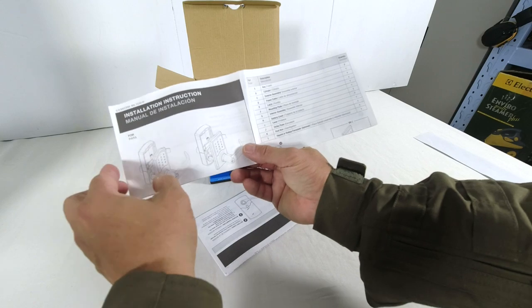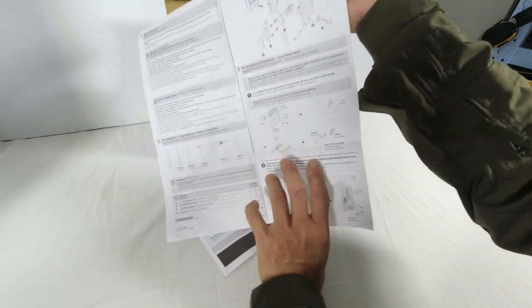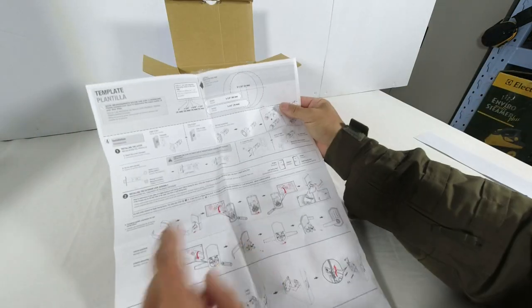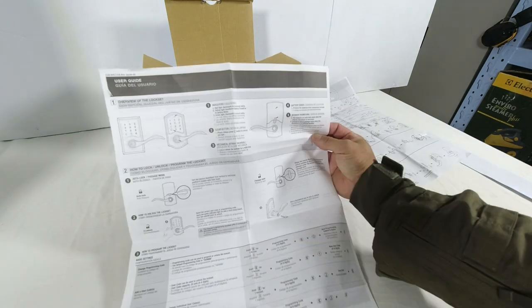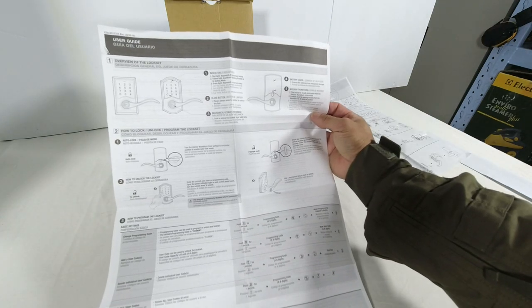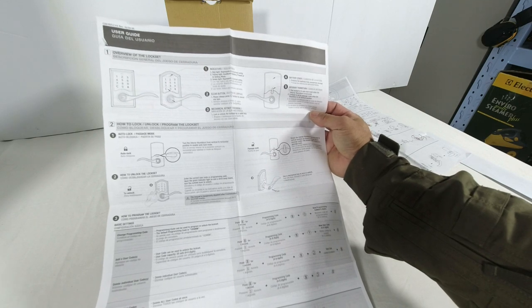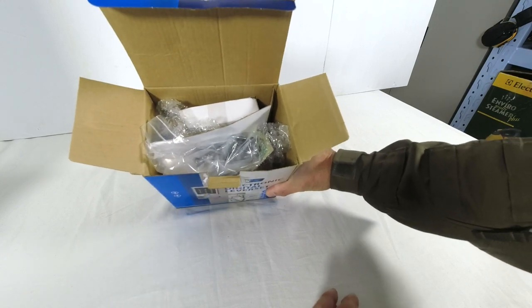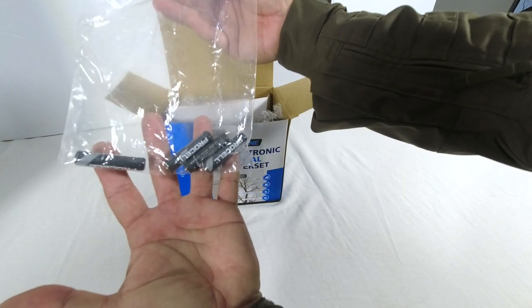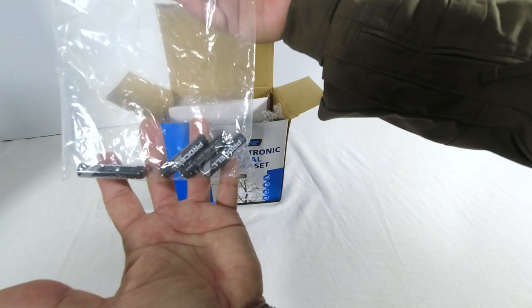Let's open it up. Inside there is an installation instruction sheet — two pages — and right on top is a template for cutting the holes in the door. The second sheet is a user guide on how to operate the lock set, also printed on two pages. There's also a pack of four triple-A batteries included, though you can buy it without the batteries.